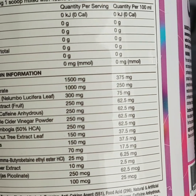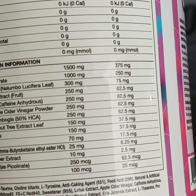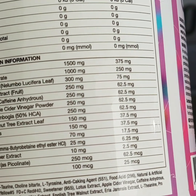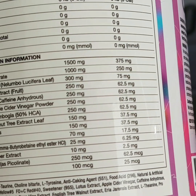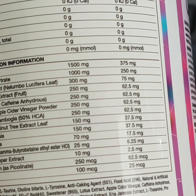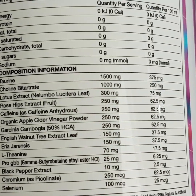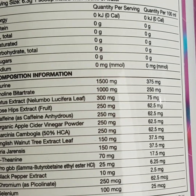Additionally, taurine supplementation has been found to reduce inflammation and artery thickening, which may reduce risk of heart disease. Next, we have choline bitartrate, an essential nutrient required for daily bodily functions. Choline aids in decreasing cholesterol mainly in the liver, supports fat metabolism, and has been linked to greater satiety leading to decreased calorie consumption. The body also uses choline to produce acetylcholine, an important neurotransmitter involved in memory and focus.